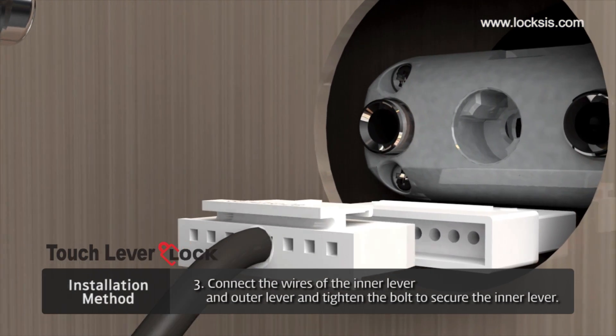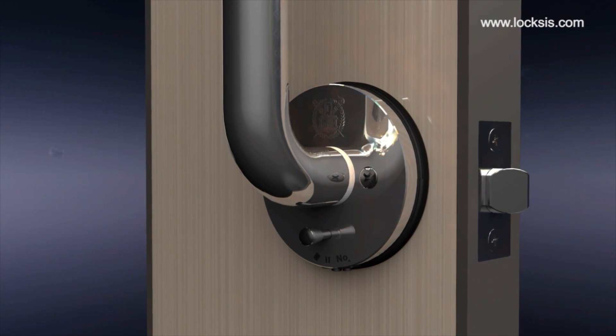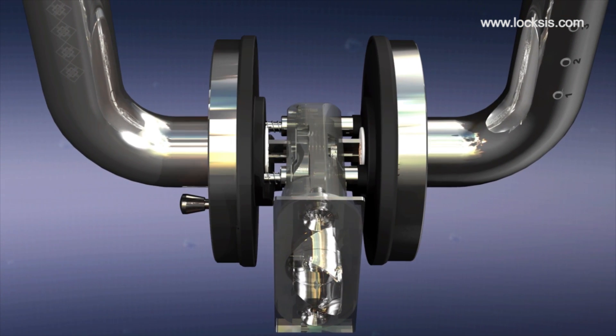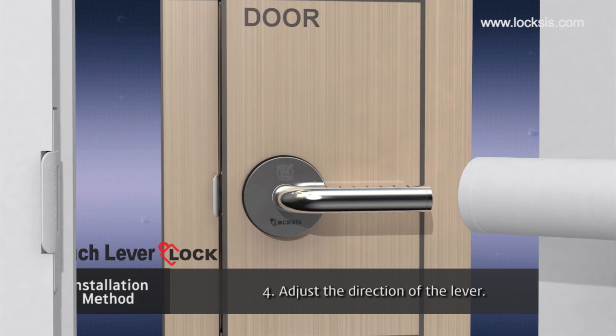Third, connect the wiring of the inner lever to the outer lever wires. Place the inner lever inside the outer lever hole. Make sure that the joint bolt stop ring is not pushed behind the outer lever. Tighten the two bolts of the inner lever. Lastly, adjust the direction of the levers.